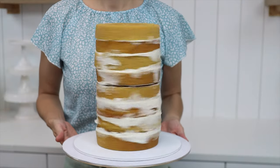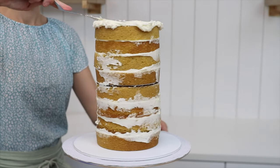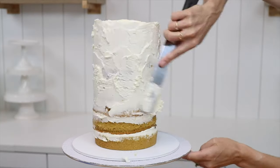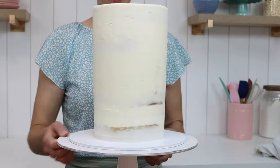I definitely recommend chilling this before frosting it because the cake will be a lot less wobbly. You'll need a crumb coat before your final coat of frosting so that there are no visible crumbs on your final frosted cake. Don't take too much time to get this frosting perfect — what's important is that the sides are straight and the top is level.